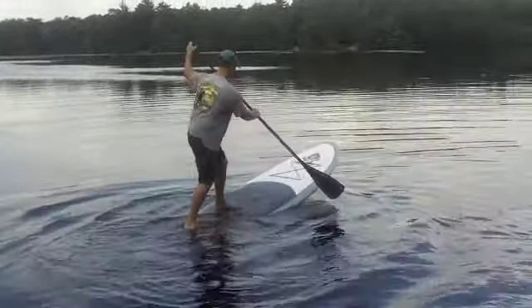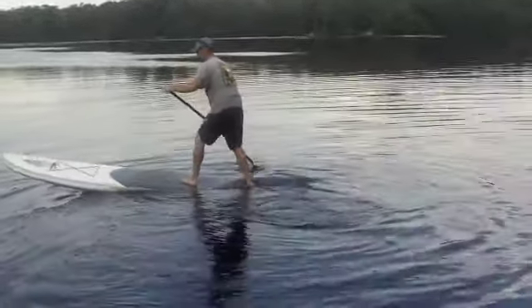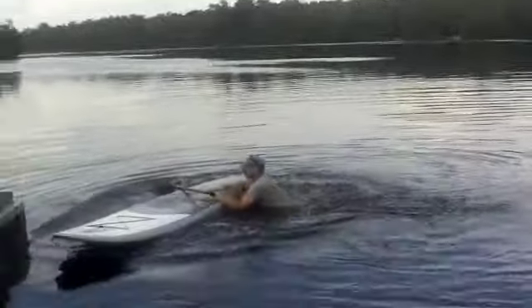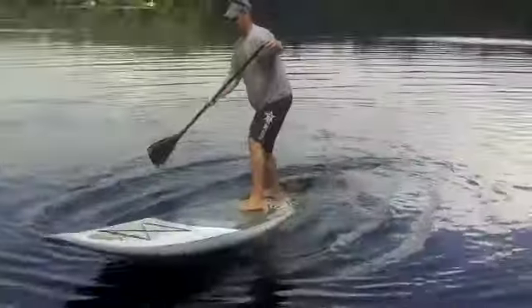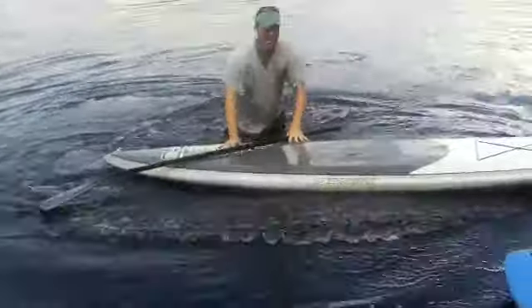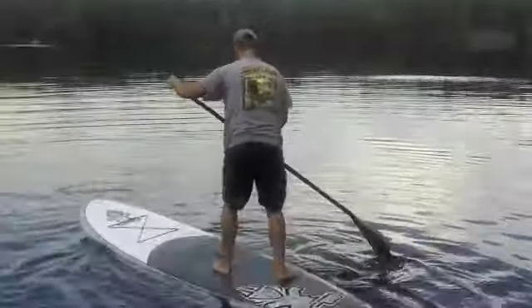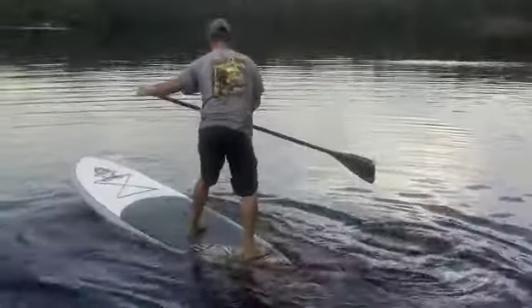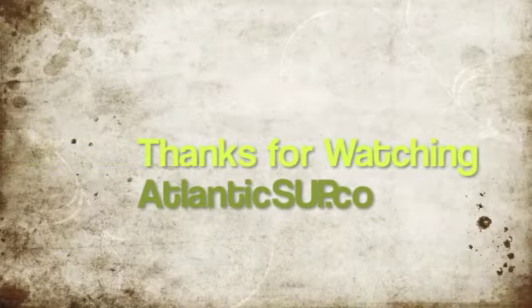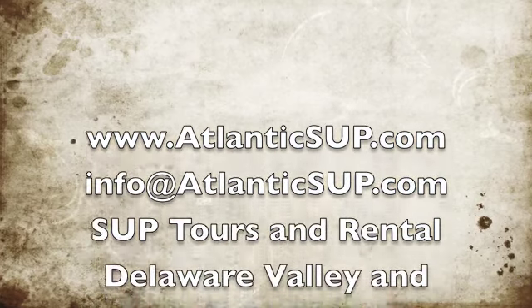Thank you for saving my board — I tried. There he goes, he almost had it. I almost had it. As you can see it's quite difficult — there he goes, there he goes, here he goes.